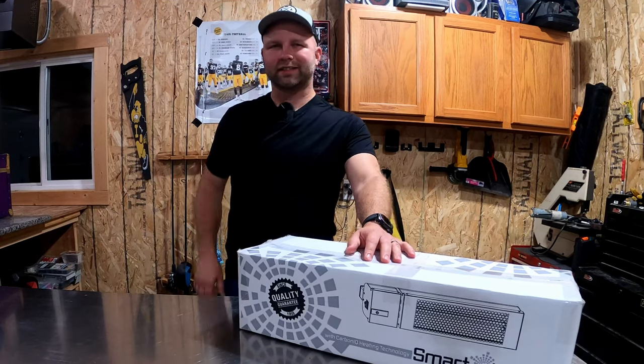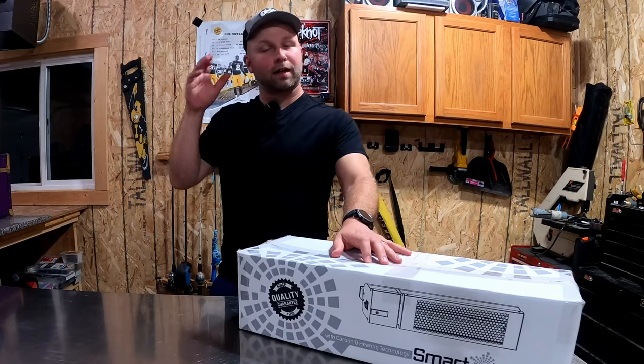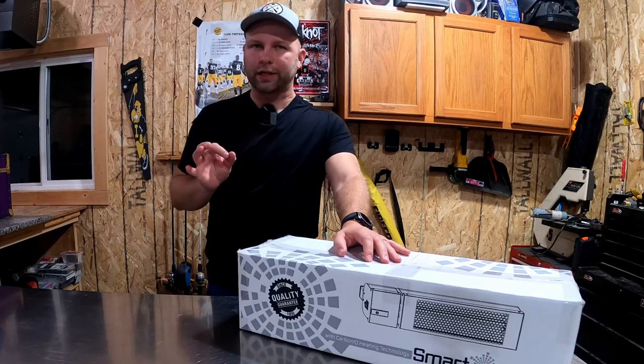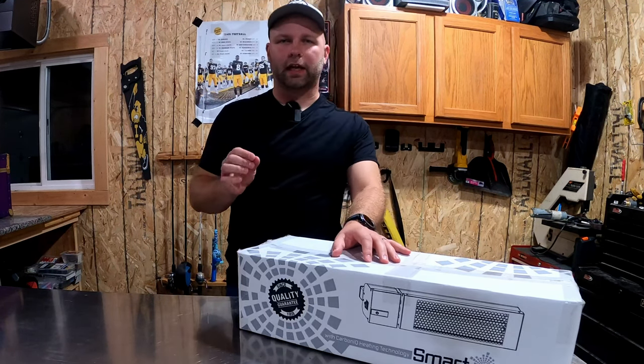How's it going everybody? Welcome to K6 Outdoors. My name is Kyle. Today I want to bring to you guys a new to 2022 electric heater from the folks at King Electric.